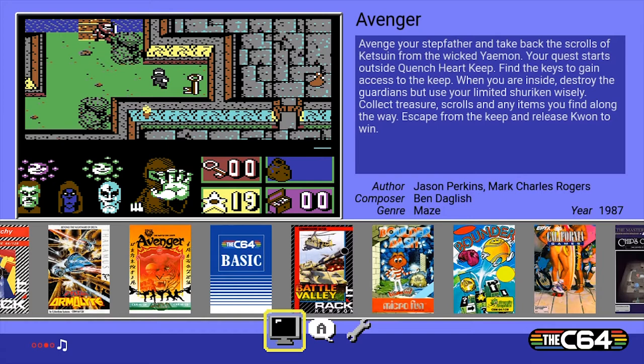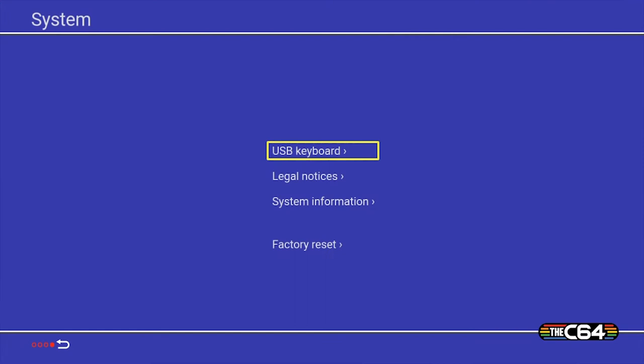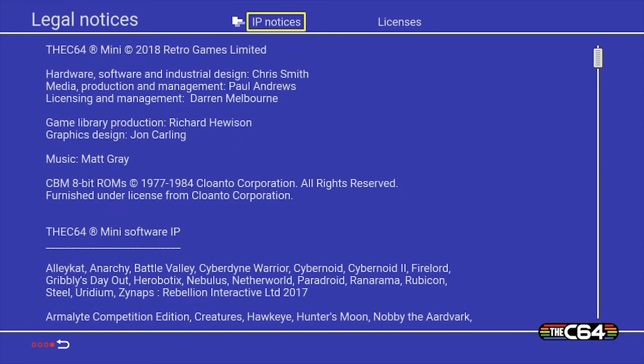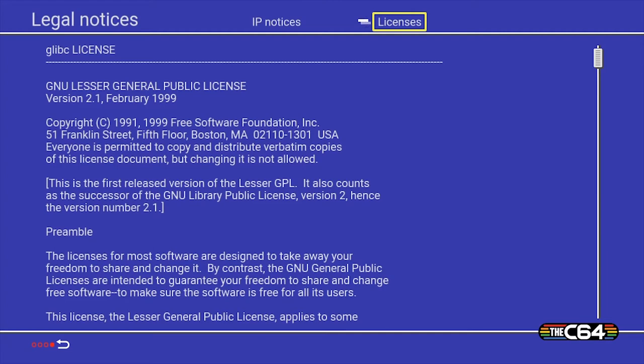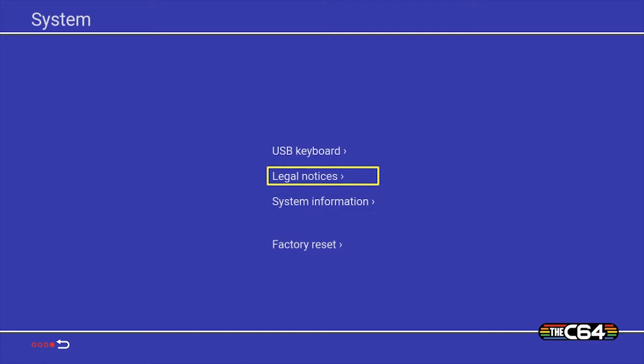You've got three icons down here. There's the spanner — so you can obviously plug a USB keyboard into it. There are some legal notices showing all the IP and licenses. Let's go back — system information, there's the build and the build date, which is really handy because that means you can update the firmware. It's also got a factory reset if you screw things up. And yeah, this here is your language settings.